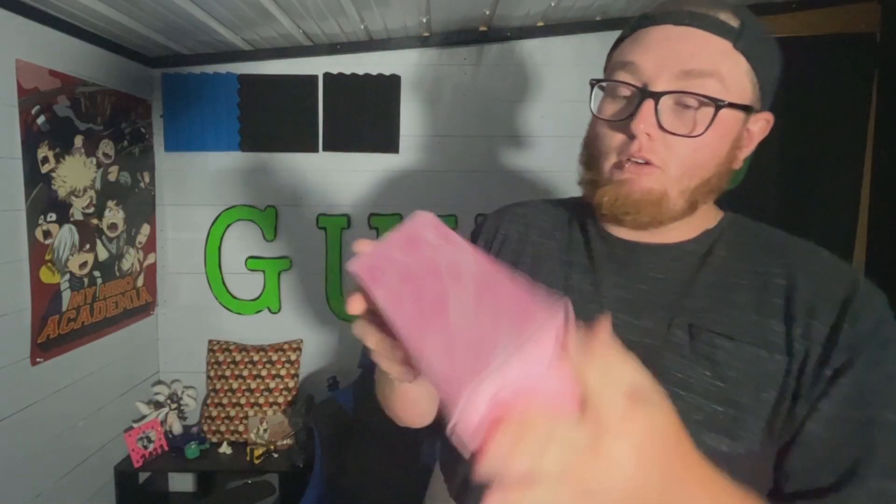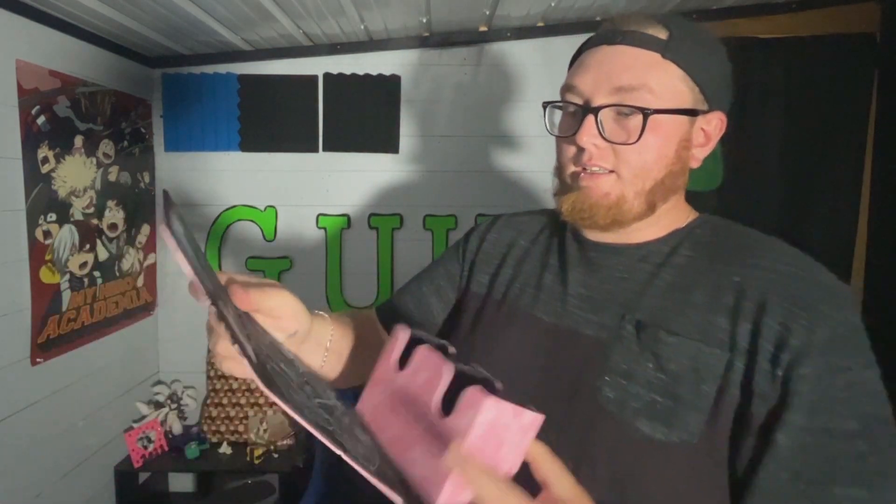Alright guys, so that is the review. I really like this deck box — I'm going to start using it. I've got a regional next week on the 14th in Knoxville. The Dank Ritual guys should be there, so if you guys come up, maybe they'll have some product for you to grab. Yeah, make sure you cop one of these. There is a blue one — this is just the pink one.